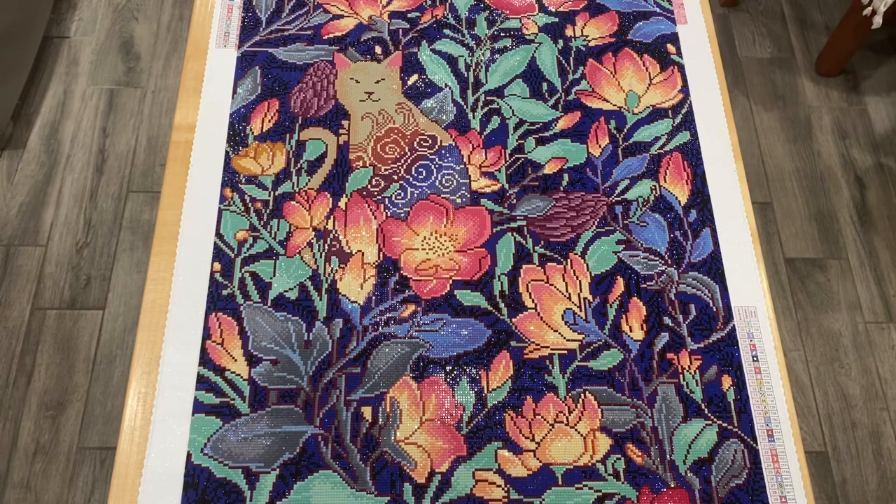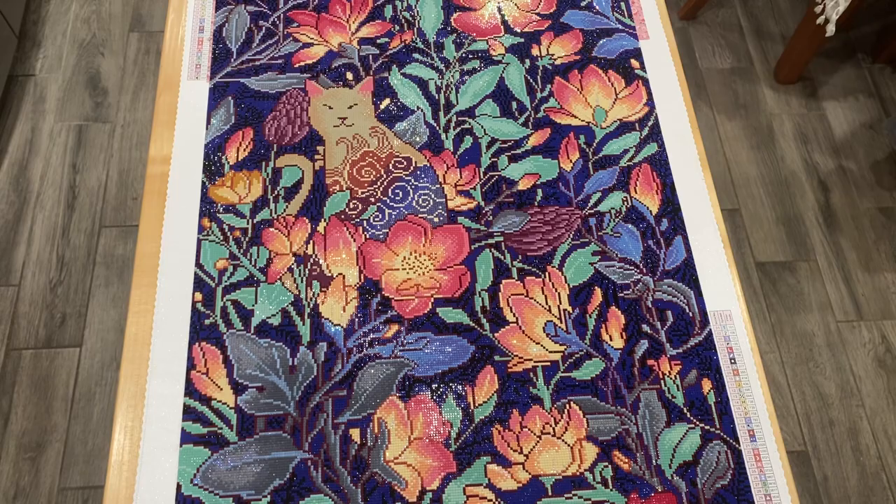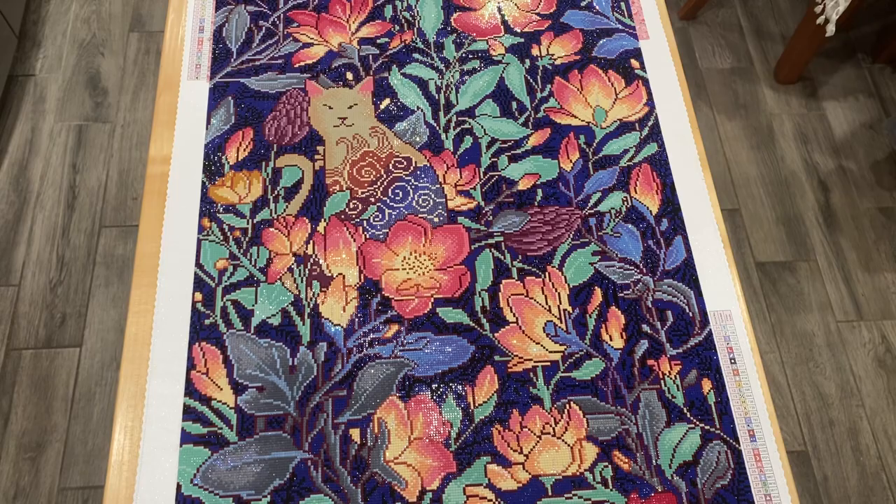Thank you, Diamond Art Club. Thank you, Robert Nieto, for coming up with such a beautiful canvas. I just can't give it more thumbs up. The only fault was the different size drills, but in the future all those old ones will be gone — it'll just be new ones and it'll be absolutely perfection. Thank you, and have a glorious day.